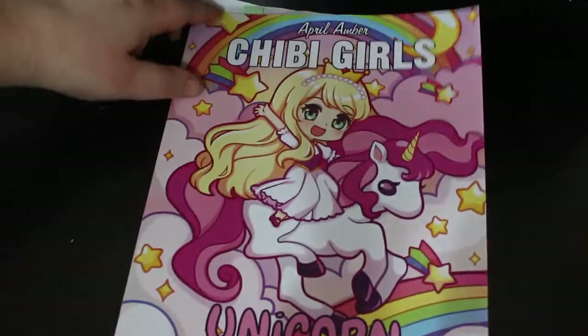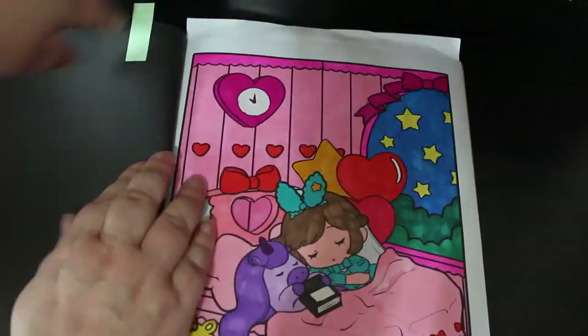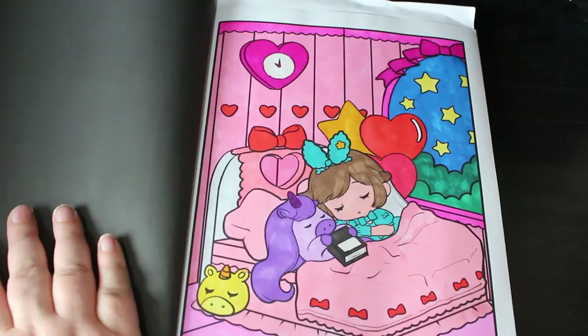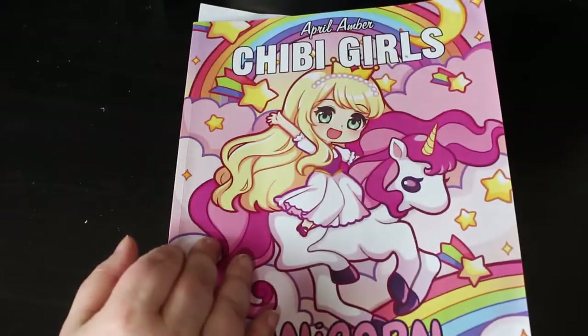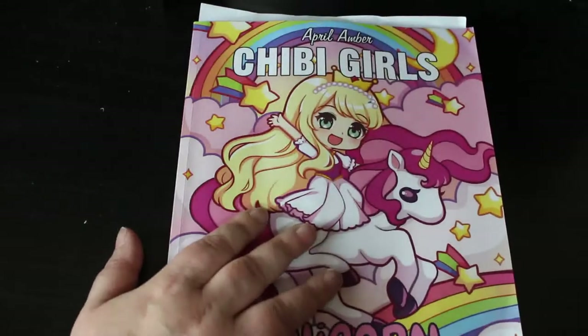The third one was a Chibi Girl. I did one from April Amber's Chibi Unicorn — that gets one out of the uncoloured pile. I made her bedroom more pink with a sort of lilac, and she's wearing turquoise. It was Ohuhu markers, both the pastel and normal ones, and some Arteza Everblends — a big mixture of pens. I really enjoyed doing Colouropoly with Sarah at Chronic Colouring Down Under and I'm doing it again this month.